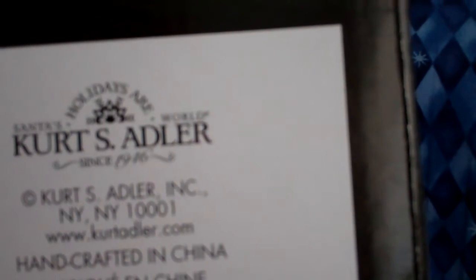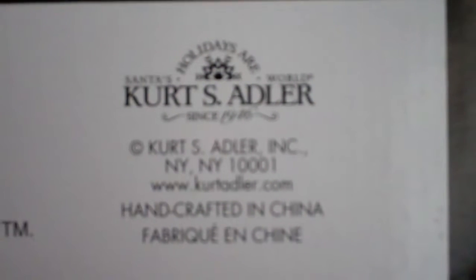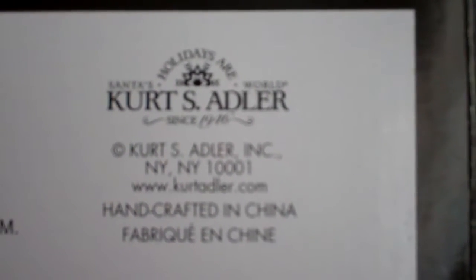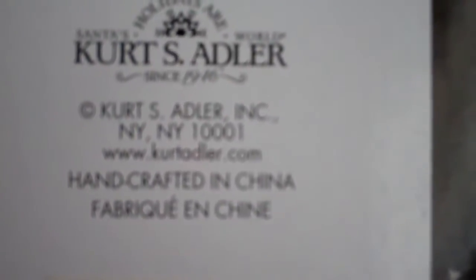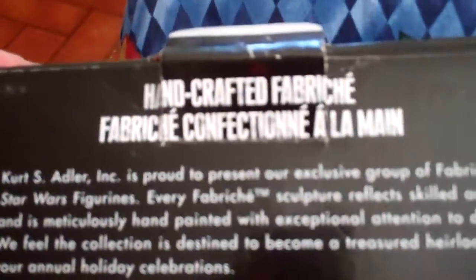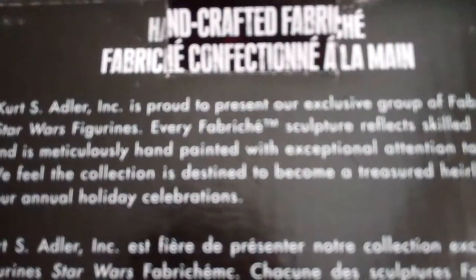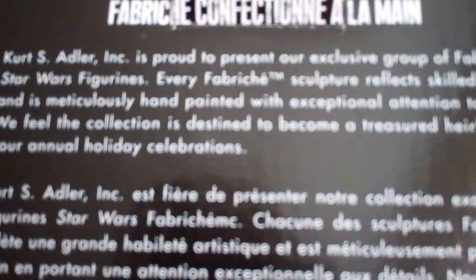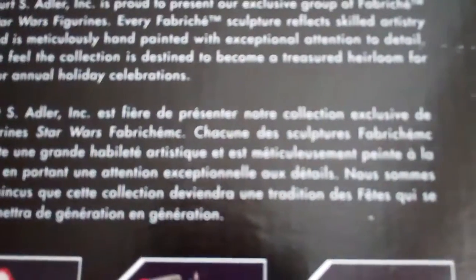It says 'Santa's World Holidays' — since 1946. By the way, this Kurt Adler's not to be confused with the deceased composer of the same name. The side of the box reads: 'Handcrafted Faberge — Kurt S. Adler Incorporated is proud to present our exclusive group of Faberge Star Wars figurines. Every Faberge sculpture reflects skilled artistry and is meticulously hand-painted with exceptional attention to detail. We feel the collection is destined to become a treasured heirloom for your annual holiday celebrations.'